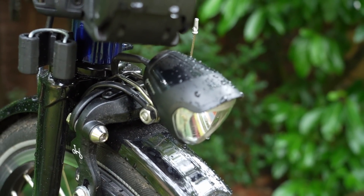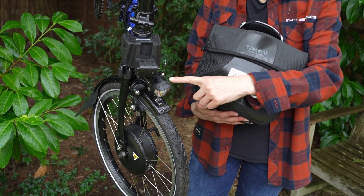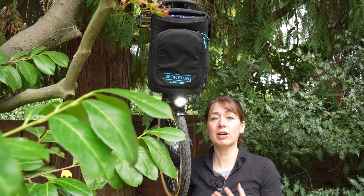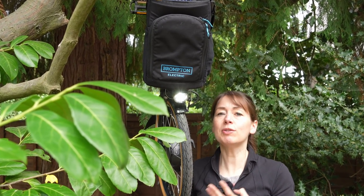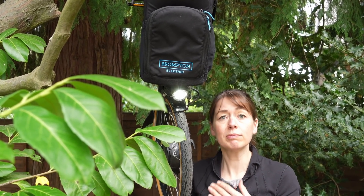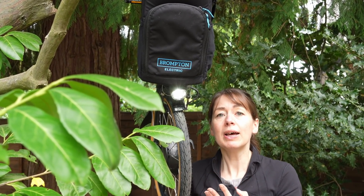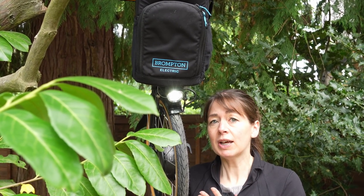The Brompton Electric comes as standard with a Busch & Müller AVY light. It's 40 lumens. We have been asked a lot of times if it is possible to upgrade your Brompton Electric front light to a brighter light. After some research, we found a light that you can use on your Brompton Electric in place of the light it comes with. It has more lumens. However, we wouldn't necessarily recommend it because we're pretty certain this will impact on your Brompton warranty. But yes, it is possible to change your front light.